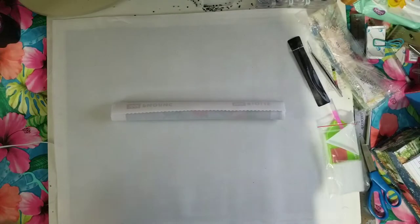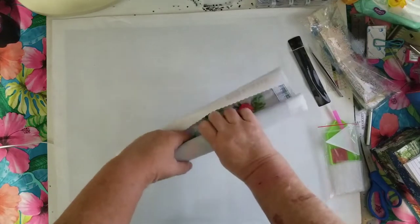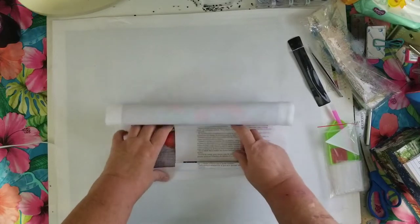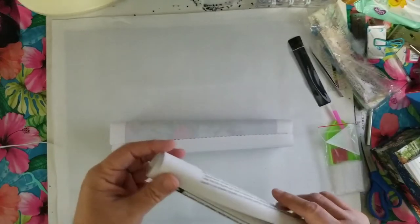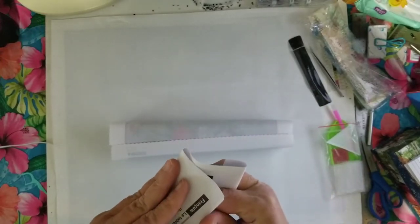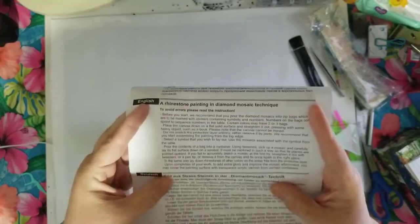I had thought about not doing videos anymore, but my purpose now is so people can see what's out there. If they want to buy something and want another opinion, by posting these videos they can go look and see if it's something they want. This one comes with an instruction sheet in several different languages, including English.